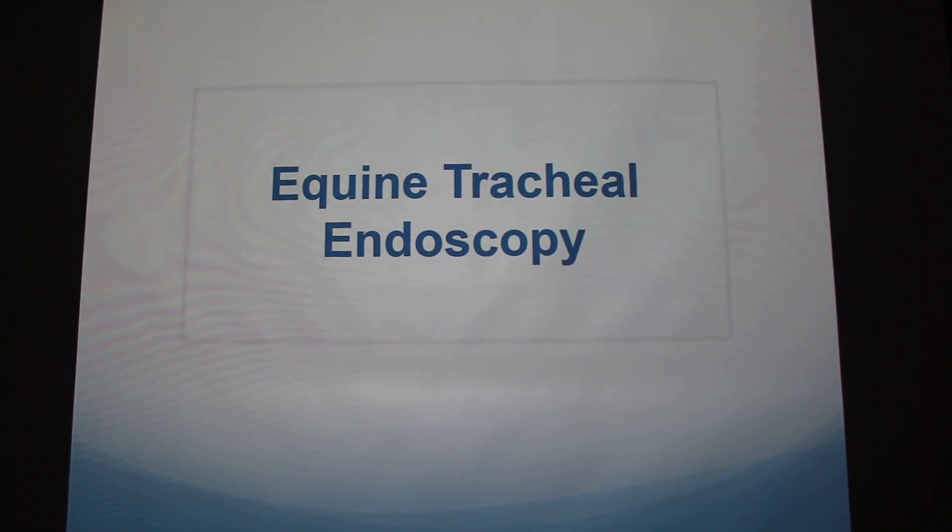I'm going to talk to you about equine tracheal endoscopy. This summer I got the opportunity to perform endoscopy on a horse at the vet school here under Dr. Cattillo. We were doing a research project, so this is sometimes done as a veterinarian when they're trying to diagnose horses or in research.